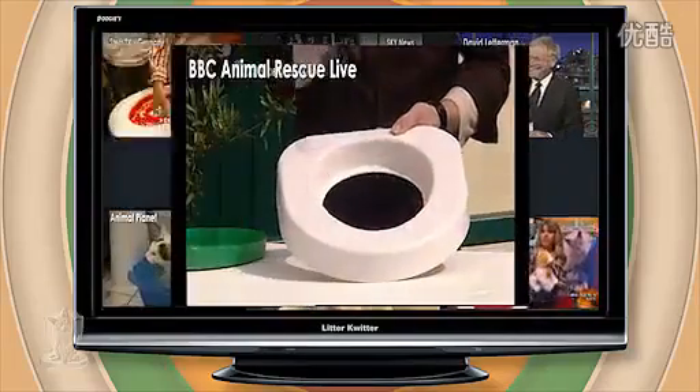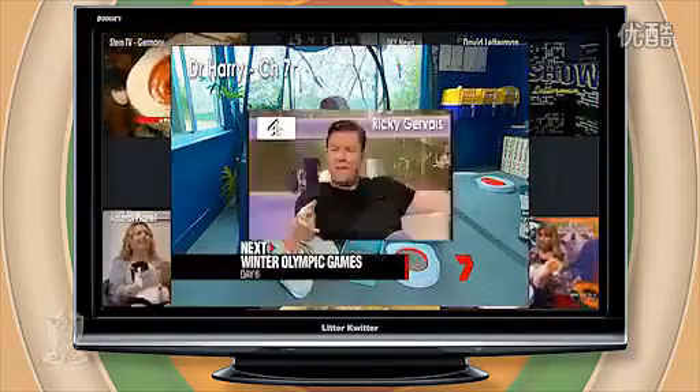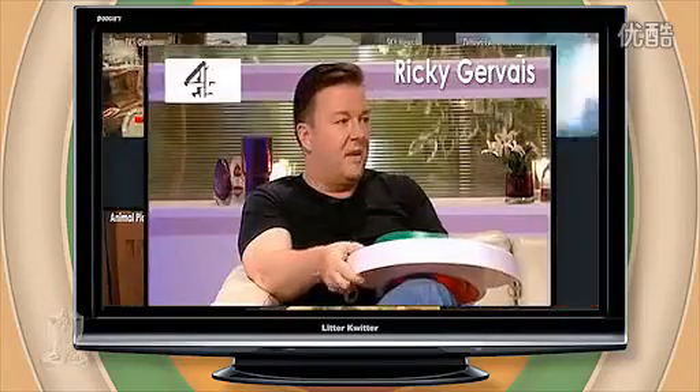On your actual toilet, in your house. It's called the Litter Quitter. Cats going to the toilet is fine by me, so buy this.